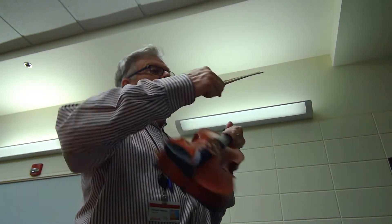Okay, second violins. This is the Grave section of the Overture of the Messiah by George Frederick Handel.